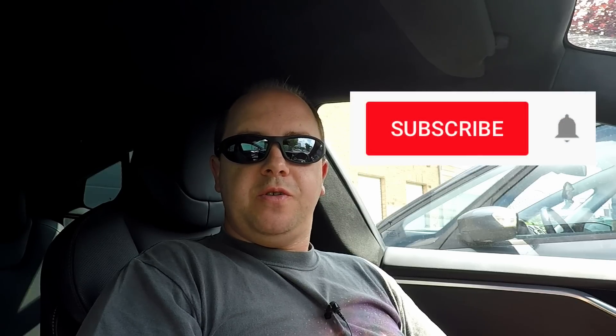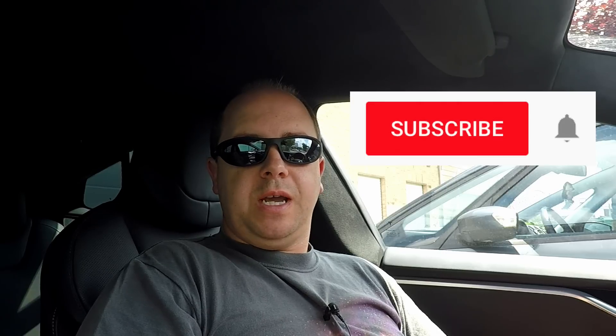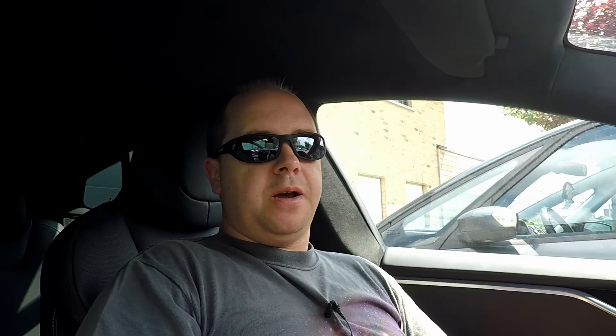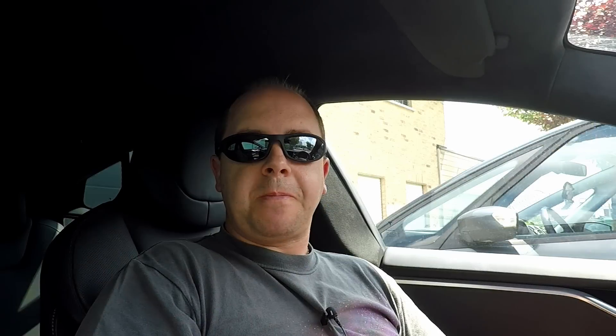I hope you found this video useful. If you like my videos please subscribe to the channel and hit the bell icon so you don't miss new videos. If you're looking into buying a new or inventory Tesla Model S or X, you can use my referral code to get free supercharging — the link is in the video description. You can also give the referral code to the sales advisor in-store. Thanks for watching, see you next time!